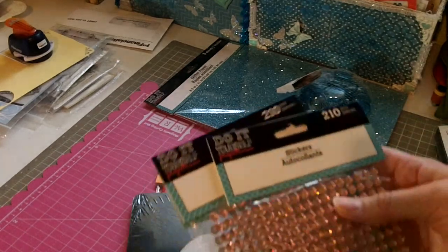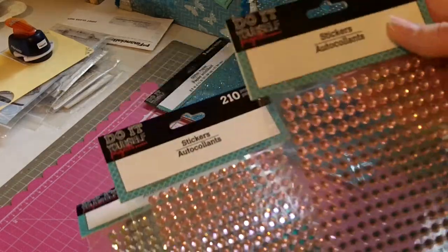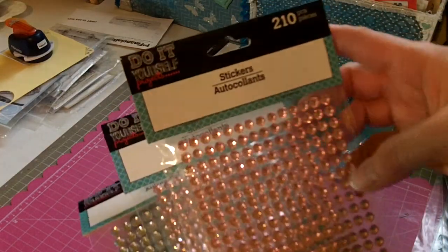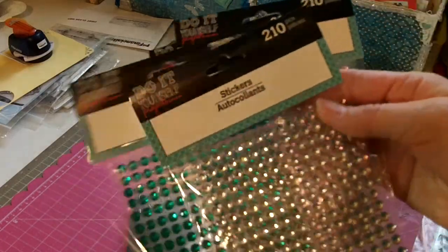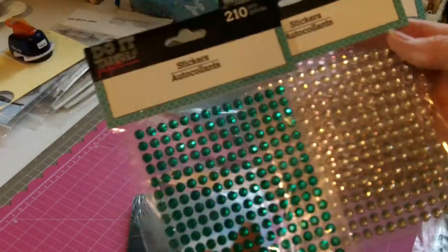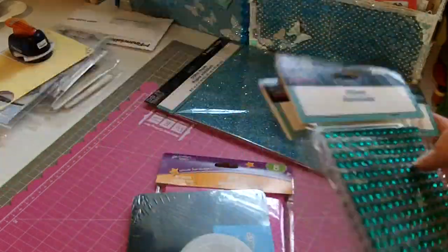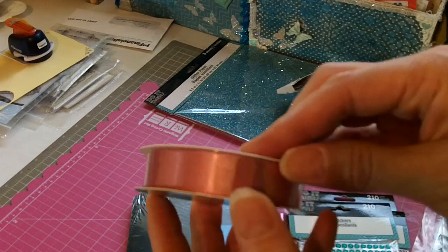My dollar store actually had bling — it's the same Do-It-Yourself Projects brand. You get 210 pieces of rhinestone bling. I picked up some pink, silver, and this really pretty green. I'm not really into green but I thought it would work for some crafting projects.